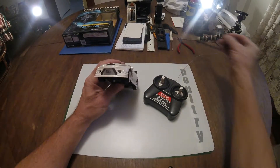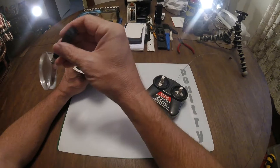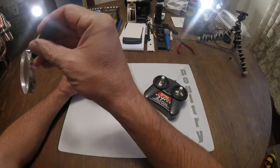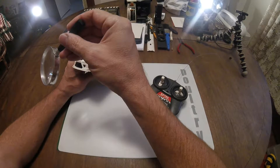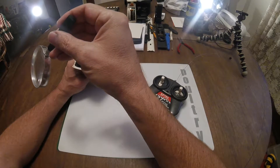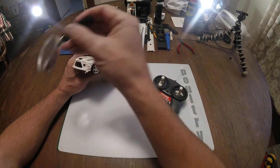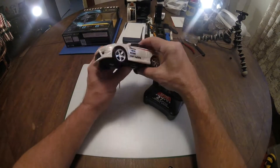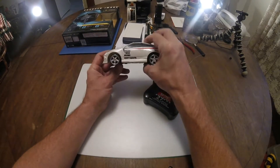There's some lettering on the front — 'RC' — but could you make it any smaller? I can't really make it out. The lettering is too small. I've got 53-year-old eyes, so it is what it is.